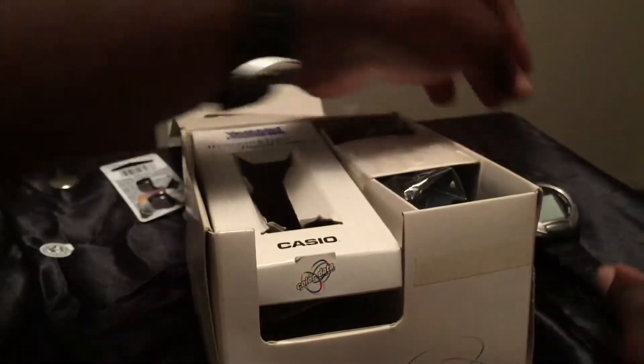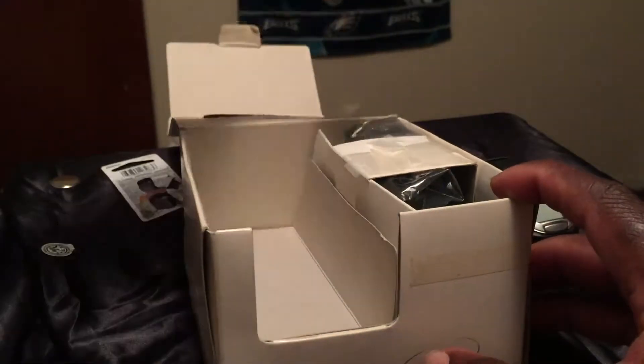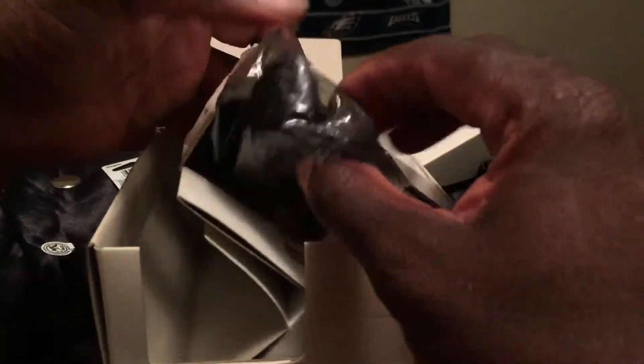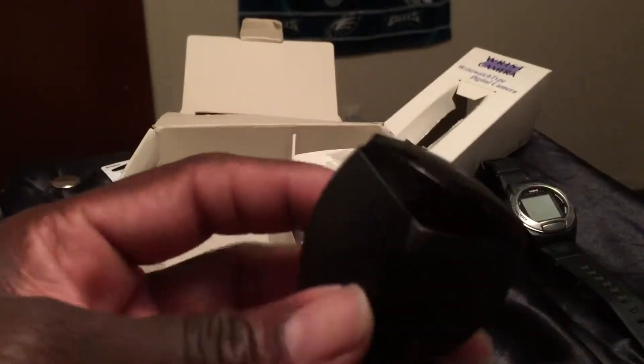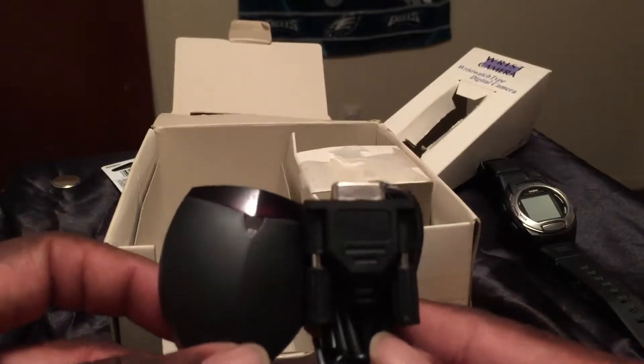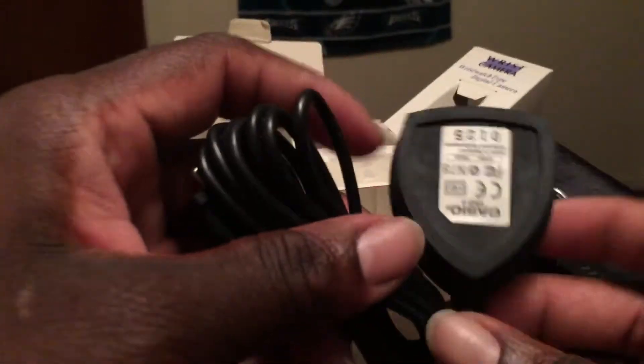Let me pull everything else out of the box. As you can see, this is the main adapter that came with the watch — just all the coils and hardware. This is the infrared camera component that works with your PC. And here's your PC adapter pad, which is referenced on the back of the box. Tell me how many adapters like this you see nowadays — no way do you see adapters like this now. And this here is the infrared item where all the information transfers.